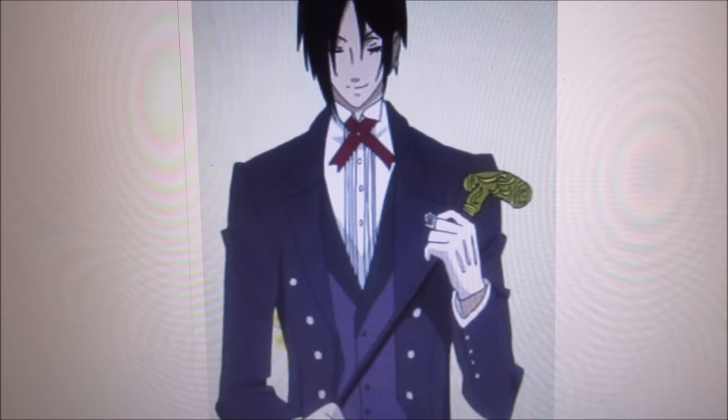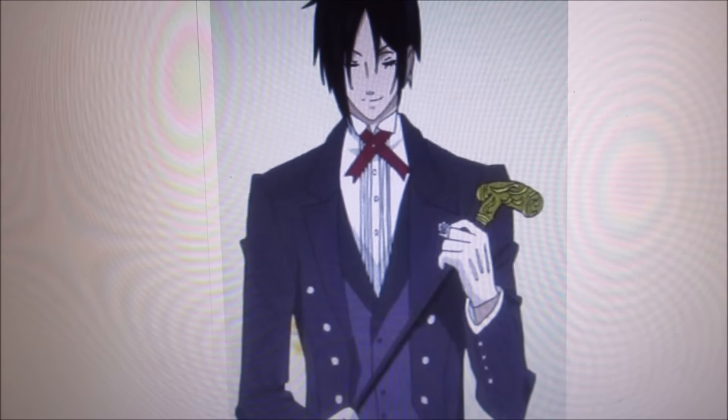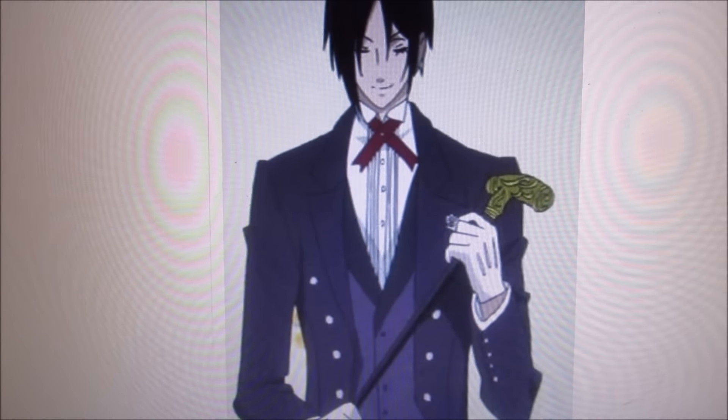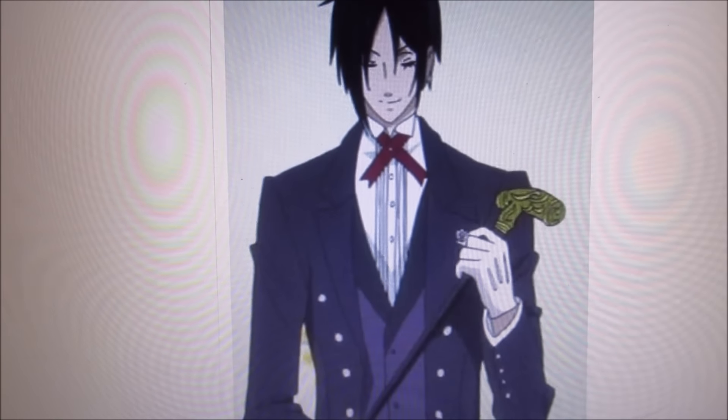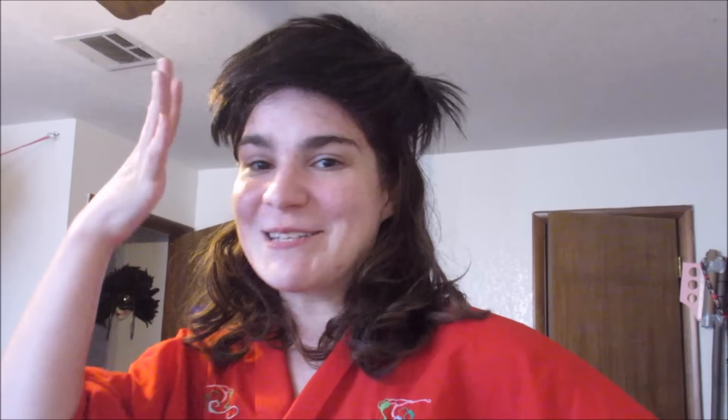We were really impressed with the quality of this outfit that we received, and we're going to try to make some Kuroshitsuji videos as soon as possible. No, I swear, it's not a toupee. It's all natural. It's not a toupee at all.